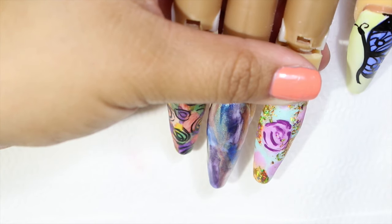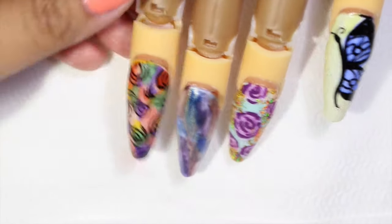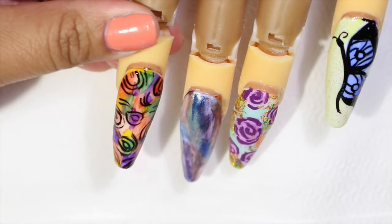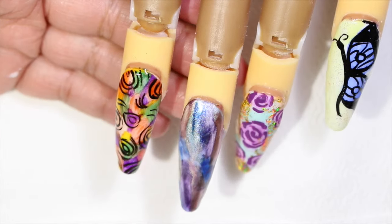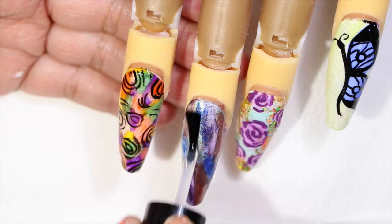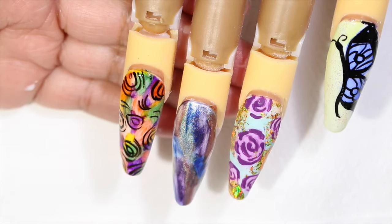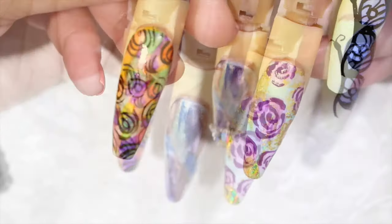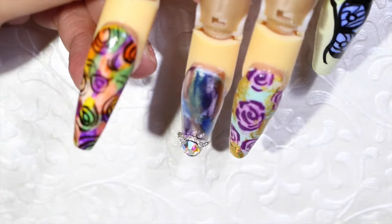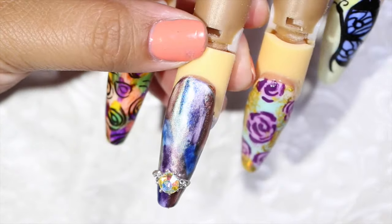Now after we're done with our designs, we're going to wait for all the paint to be very dry and then apply a coat of top coat, or you guys can use UV gel. Now remember, if we use acrylic paint and it's very thick, we're going to have the problem that our design is going to crack. So we don't want to do this — we can use construction gel and then cure it on the lamp. This is going to have a better result. I hope you guys like this video, I hope it helps.